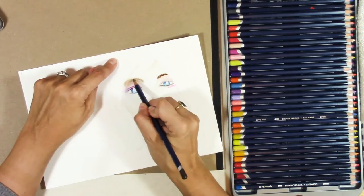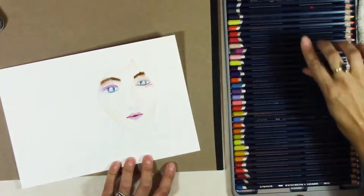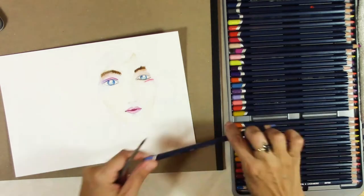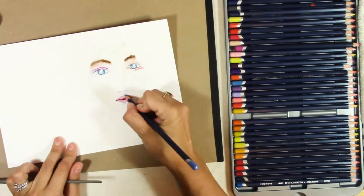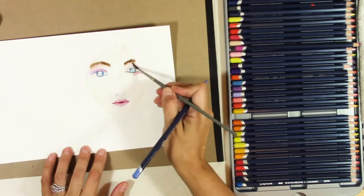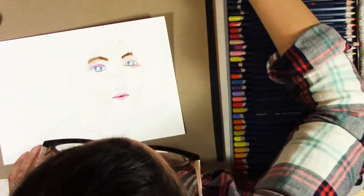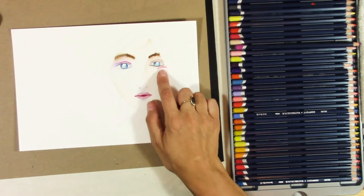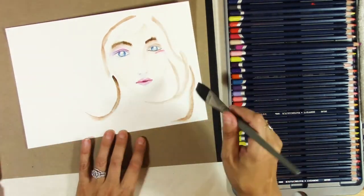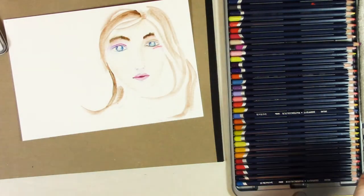I decided to go in with some Derwent watercolor pencils just because I couldn't get the brush going properly. I usually indicate the nose, some shadows in the nose, and above the lip with a little bit of a bluey-purple color — I like to do the shadows in that kind of shade. I'm not happy with that one line of Quinacridone Magenta under her eye, but I find a way to fix it later once I start adding flowers.